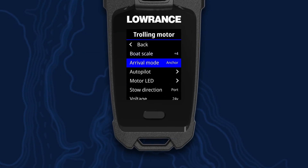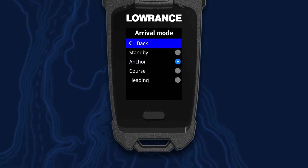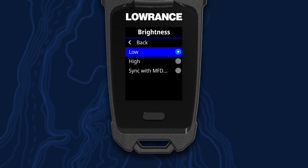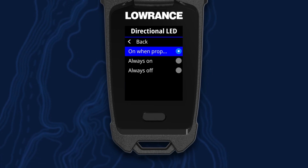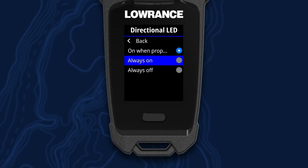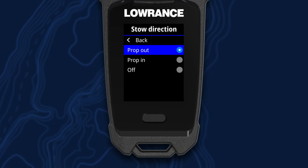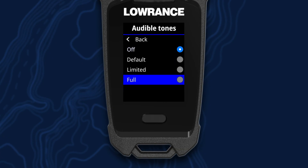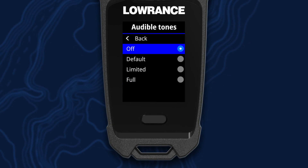We've also got a setting to change your navigation arrival modes — standby, anchor, course lock, or heading lock. We've got trolling motor LED settings where you can control the brightness of the mount LEDs as well as the LED on the head. You can change the direction LED to be on when the prop's on — that's the default — or turn it off, or keep it on at all times. You can also select your stow direction: prop in, prop out, or off. You can select your voltage — 24 or 36 volts. And you can control the audible tones the trolling motor emits: make them louder, more frequent, or turn them off altogether.